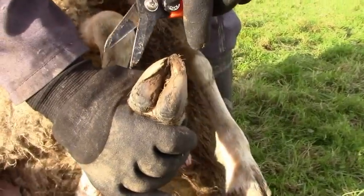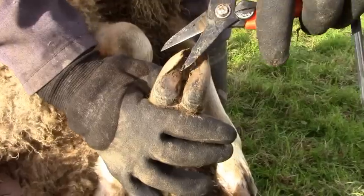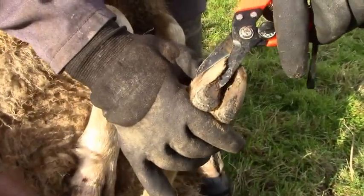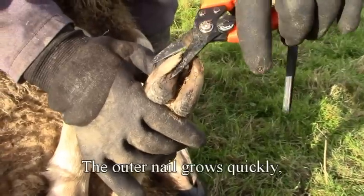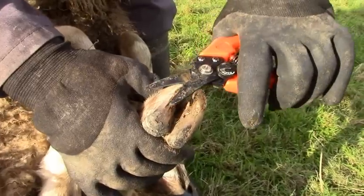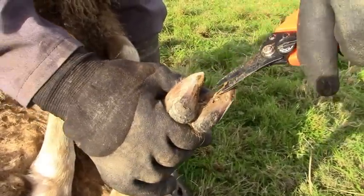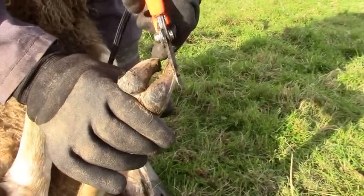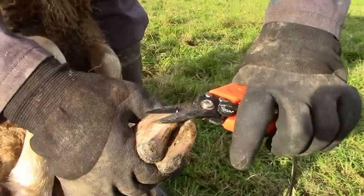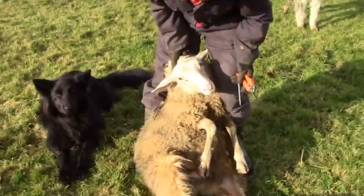The nail is growing over the foot, so we have to cut it back. Just like your own fingernails, cutting back here at the front and the other side at the front. That'll do. All righty, get up.